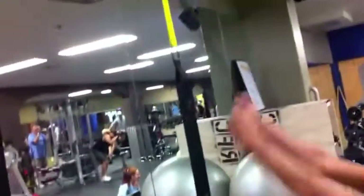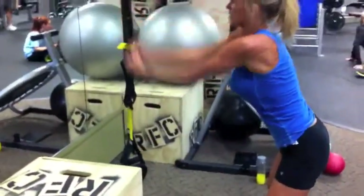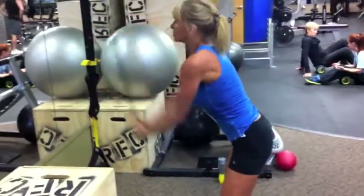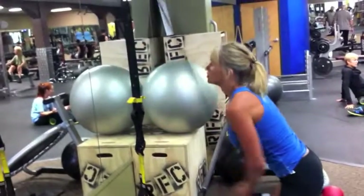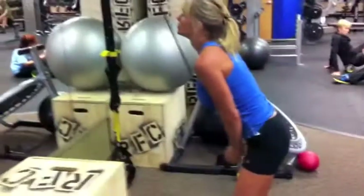The next movement is the super fan attached to the pull-up bar — doing a straight arm pullover working the lats. 21 reps, keep the body nice and stable and just move the arms up and down. Good form, good job — 21 reps.